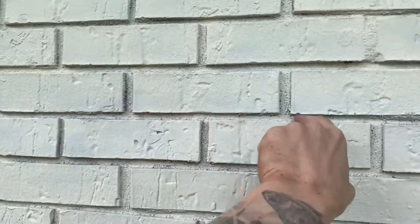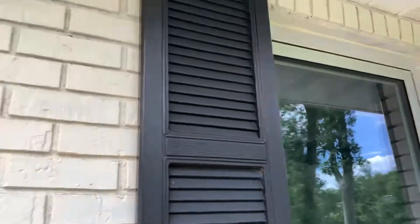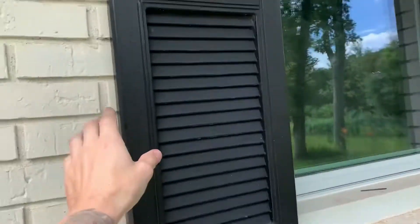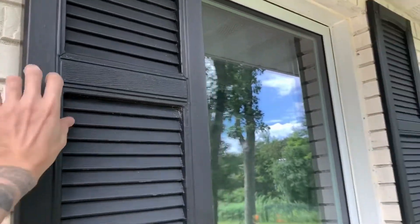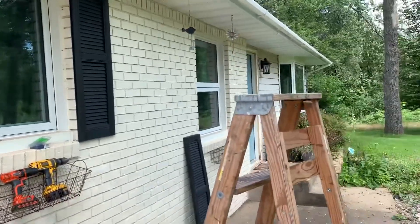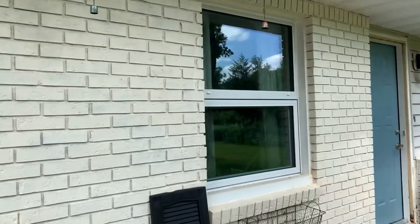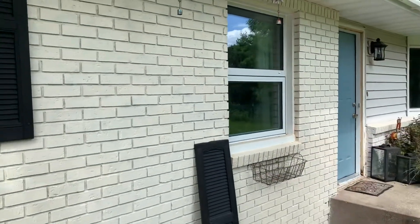I forget what you'd call it — the mortar joint or something like that. I was also wondering if I should put some screws in the middle, because there are screws in the top and screws in the bottom. I'm wondering if you get bad weather — I mean, this is pretty strong. Let's go ahead and do the next window. I'll set up the camera on a tripod and give you a time lapse of what it looks like installing them.